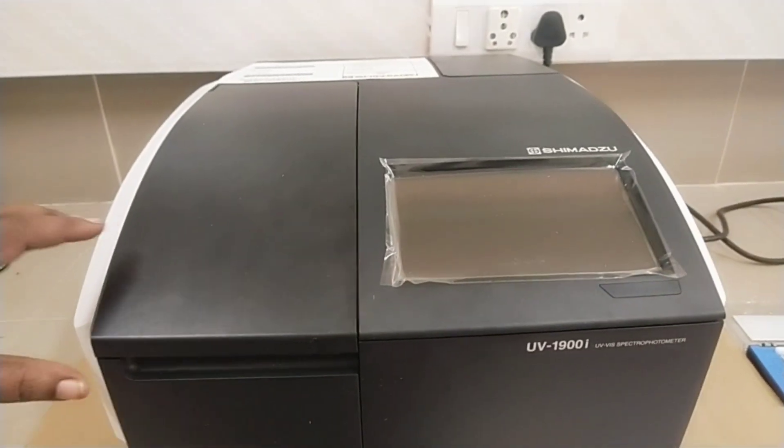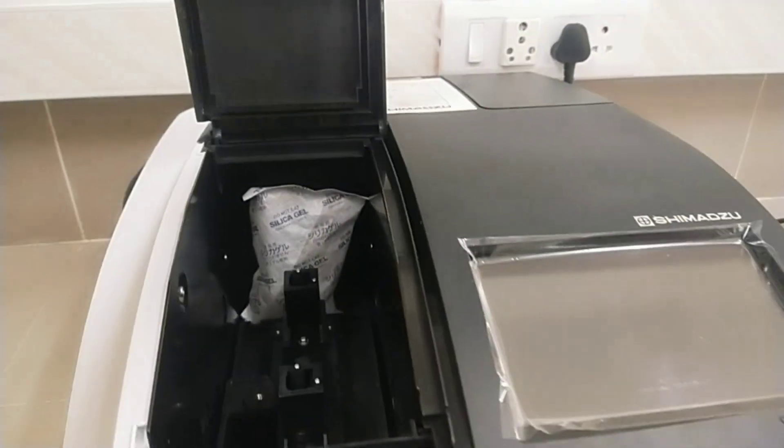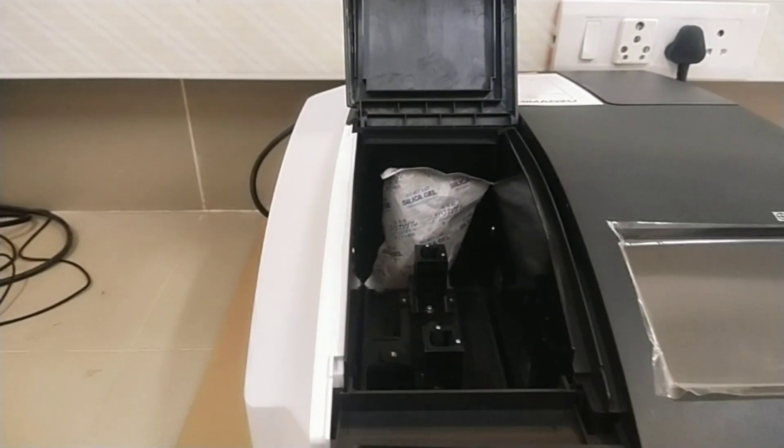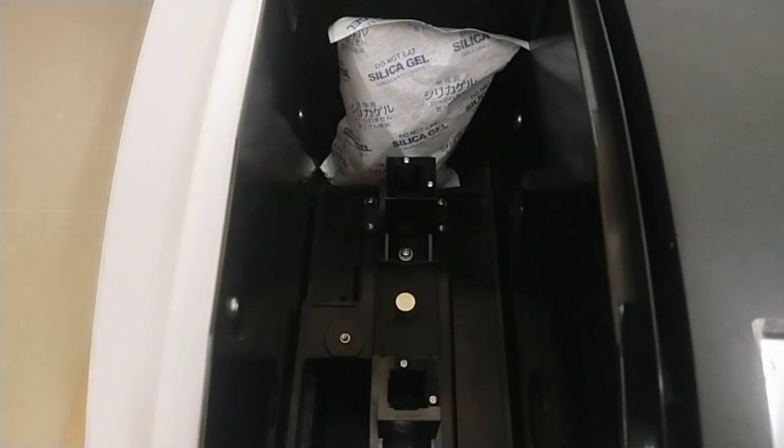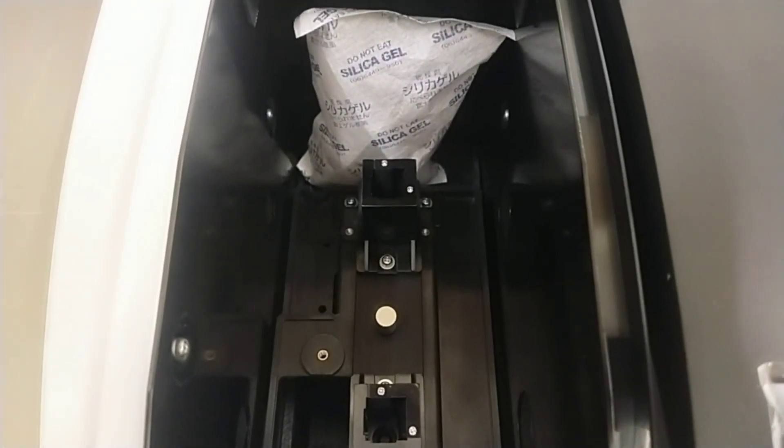This is the sample compartment. Inside the sample compartment you can see the sample cell holder. It is a dual beam spectrophotometer, so both sample and blank can be placed at a time. Distance between the two light beams is 100 mm.